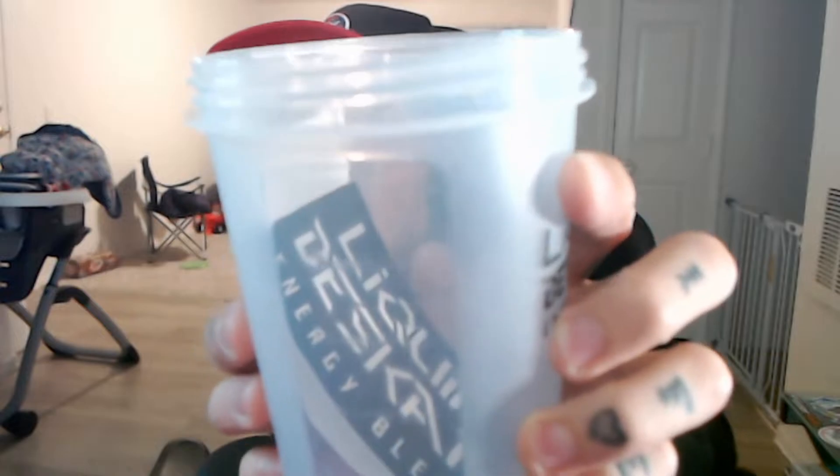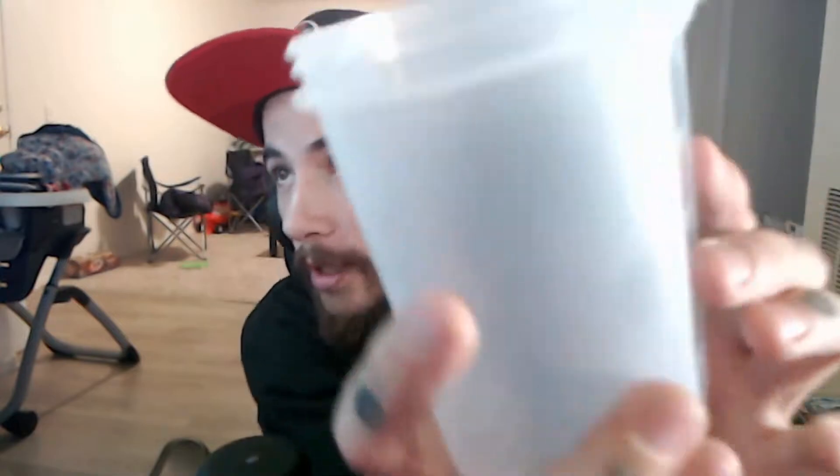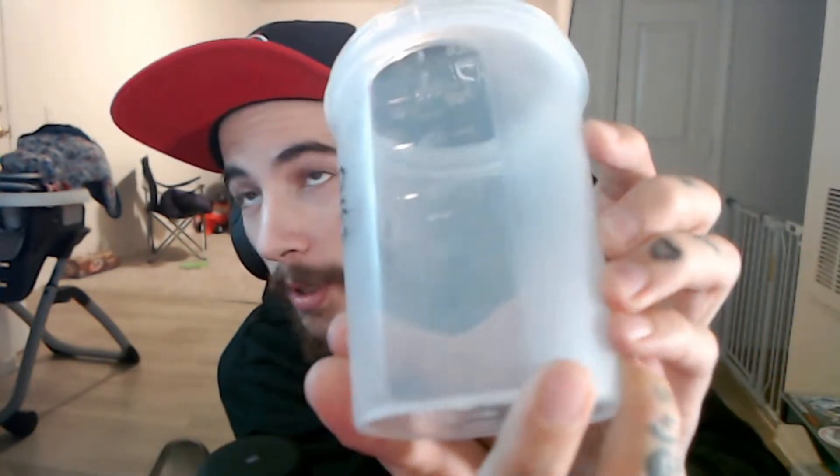These cups are awesome because they have a filter in the top that you can take out pretty easily to clean. Put your water inside, your powder, your mix, whatever, your ice, your liquor. It's got measurements on the side — milliliters on one side and ounces on the other side.